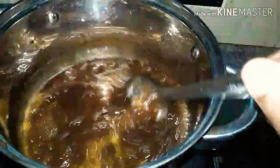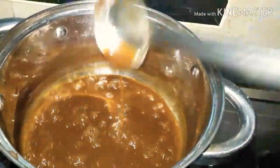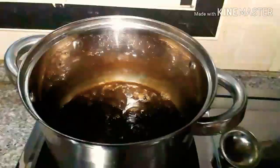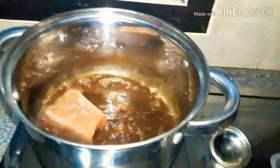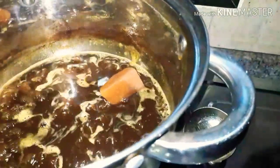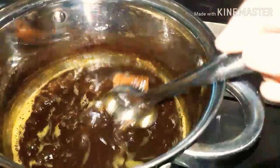Put the oil in the pan for 2-3 minutes. I will take the oil in a bit to get it in the pan. I'm going to pour it in a little bit and dilute it.